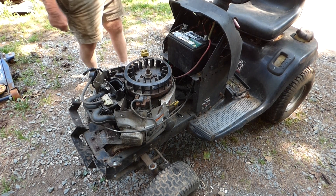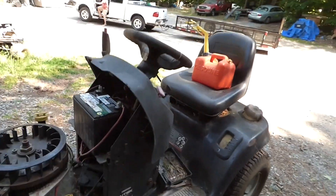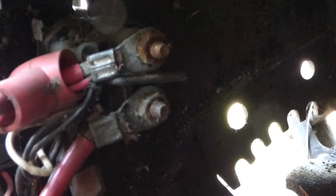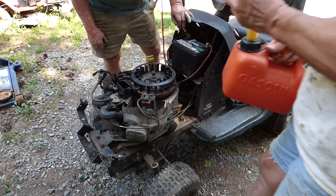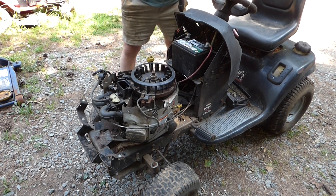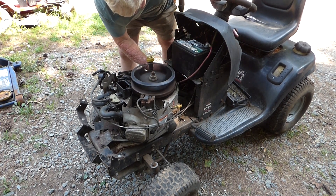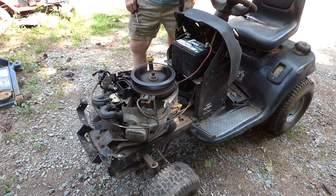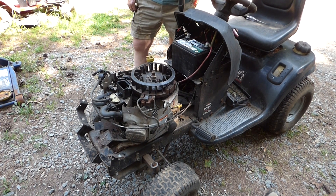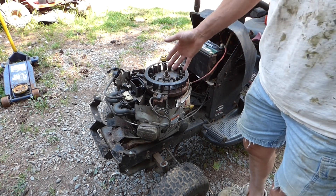Alright, we jumped it and she'll kick over. We jumped it at the solenoid — just crossed those two stubs there with a screwdriver and it kicked over. The test is complete — it does fire up, it does run.